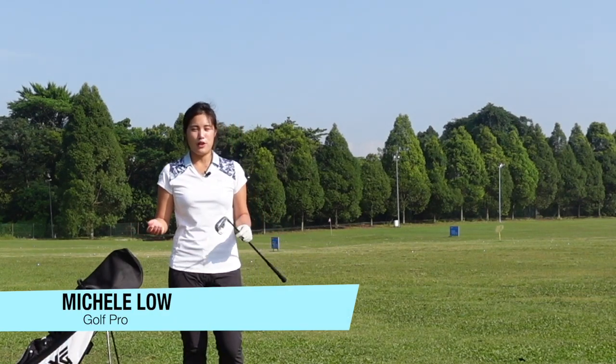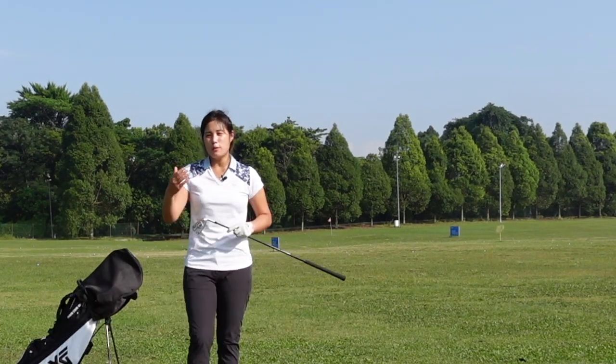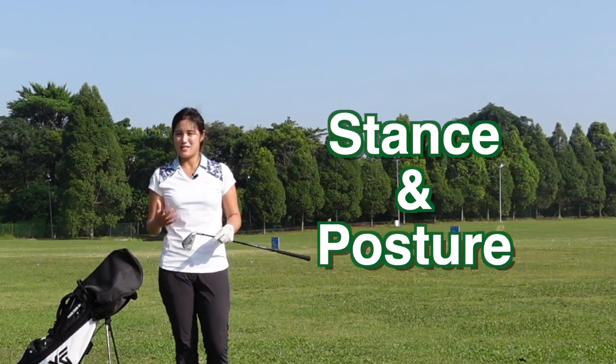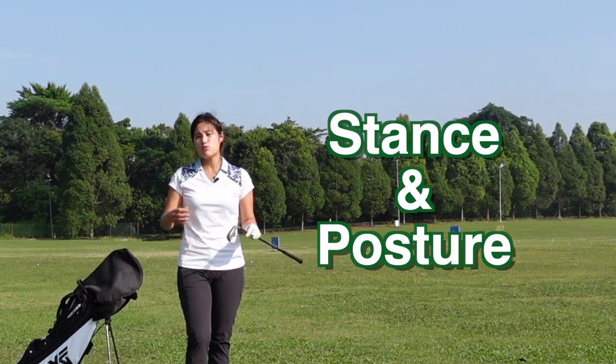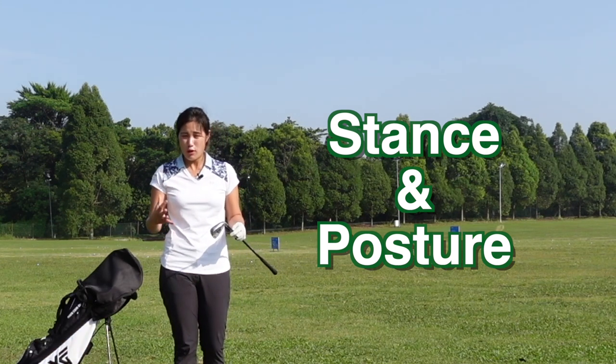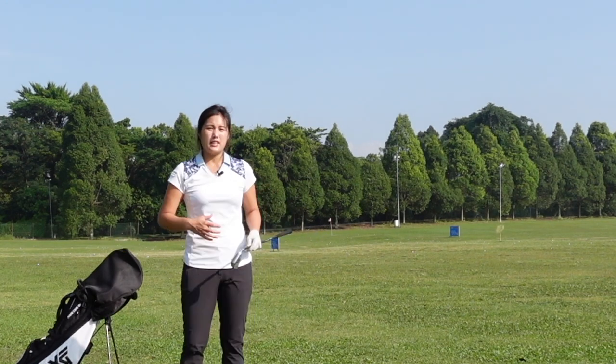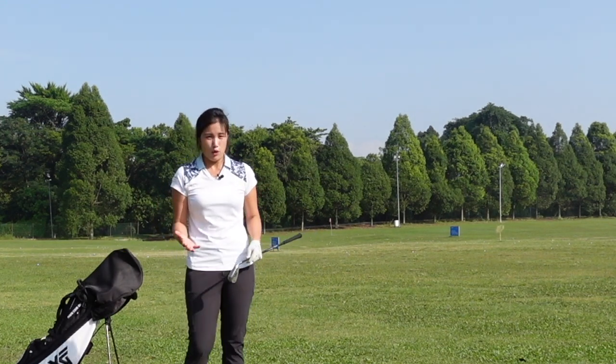Hi everyone, it's Michelle here. Welcome back to Golf with Michelle. Today I would like to follow up a little bit on the fundamentals of golf, which I will be talking about stance and posture. It's really important that we have good stance and posture so I can actually swing at a speed that I would like to and keep my balance and have a consistent ball flight.